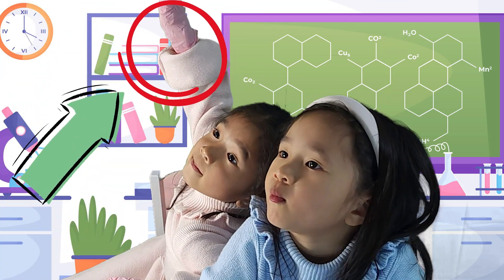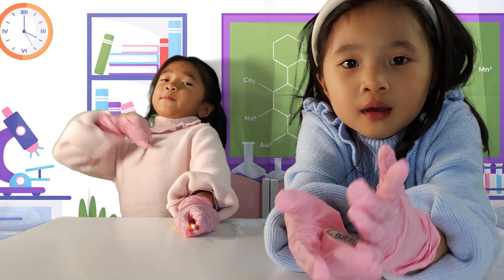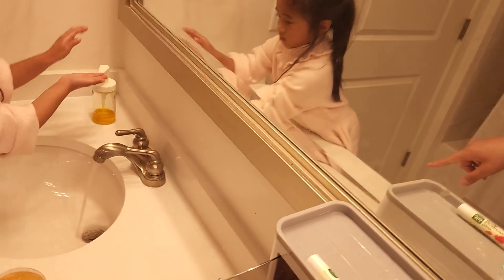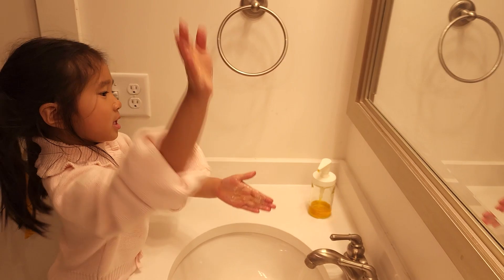Who wants to wash their hands? Not me! Yuna knows how to wash hands like a doctor. Me professional! Let's wash it like a doctor.